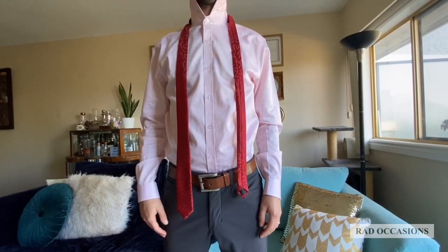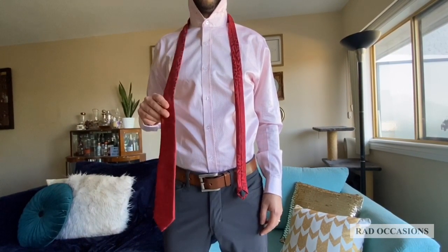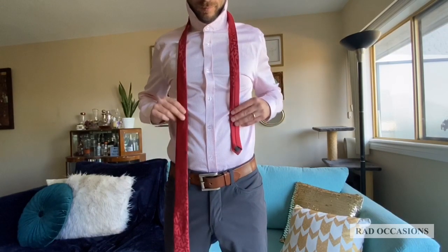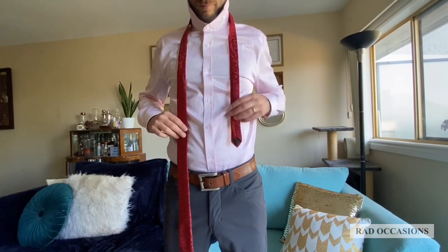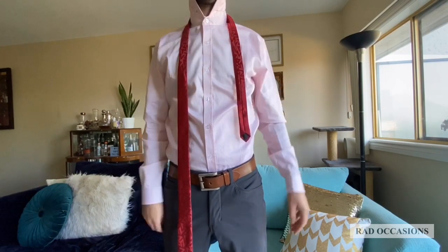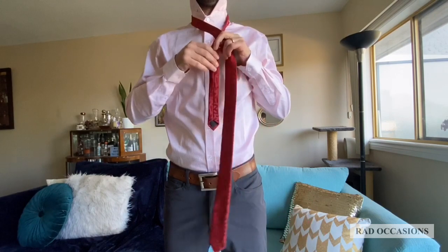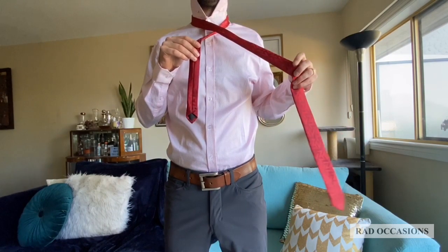Start with the wide end of the tie on the right and the small end on the left. The tip of the small end should rest slightly above your belly button. This will vary depending on height and length and thickness of your tie. Take the wide end over the small end to the left and then under the small end to the right.